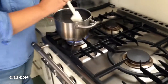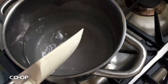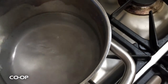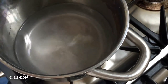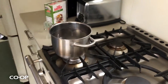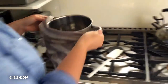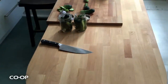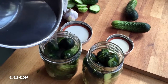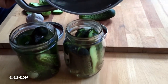The salt is pretty much dissolved already because it's coarse — you can see it settling in the bottom, but just a tiny bit left. And that took like a minute! Now all you need to do is pour it over your pickles. You want to leave about a half an inch of headspace at the top.